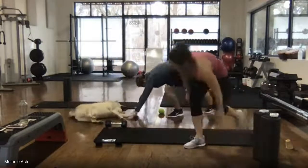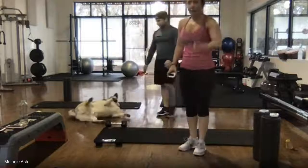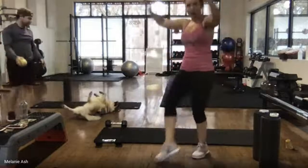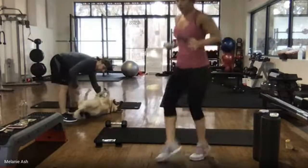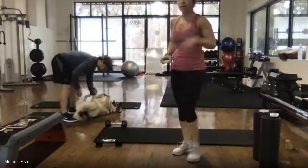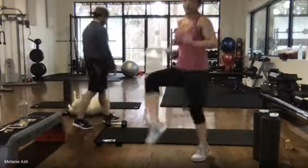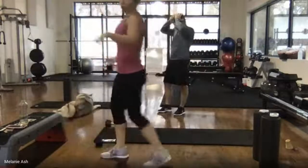Stand up. Next exercise is a toe tap — three levels. Low impact is here with arms up overhead, just tap the toes in front. Level 2 is tapping the toes on the floor with a little more impact. Level 3 is all the way up in the air, lifting the knees up, tapping almost like on a step or a ball.